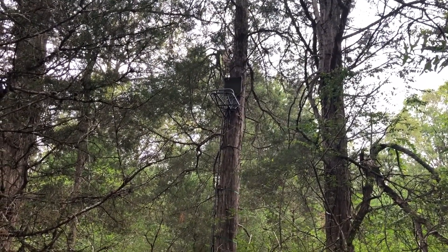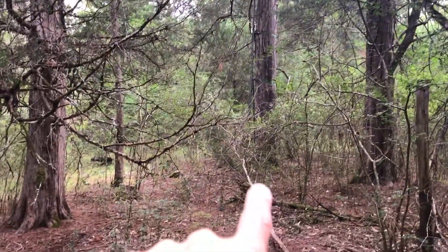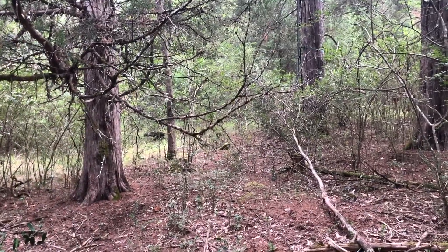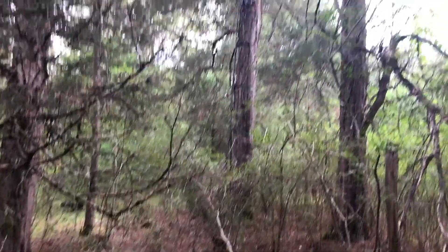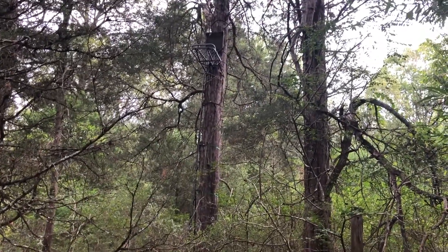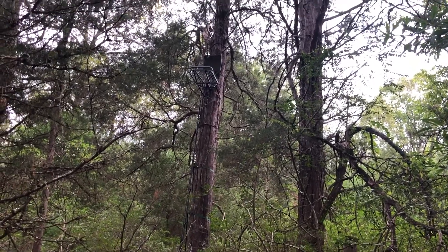What I'm going to end up doing is taking a brush cutter and cutting a trail straight through that thicket over to my house so I can walk in here without making noise. I'll have to check the wind to hunt this spot, but I'm just going to hop up there another day when it warms up and give you the final thoughts on the stand and wrap up the video.